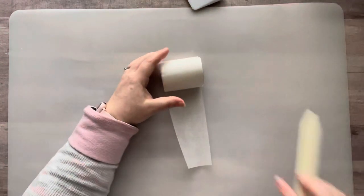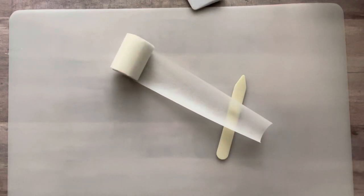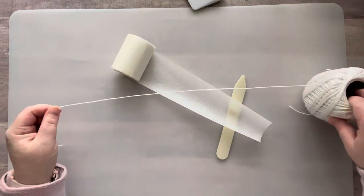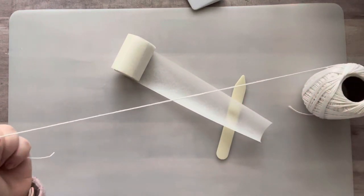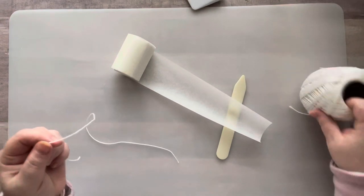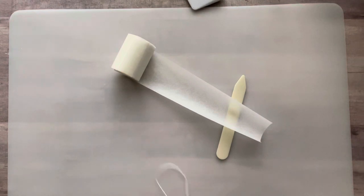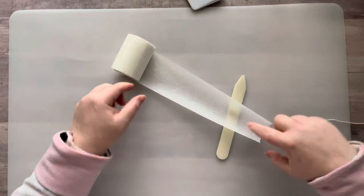What people do is tie the roll with twine, which is really cute. Hold on, I'm getting a delivery. Let's hope she doesn't ring my doorbell.